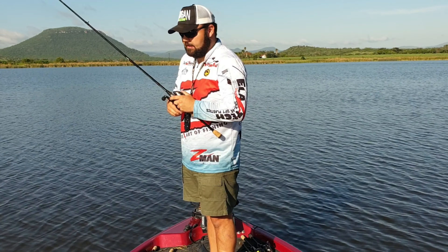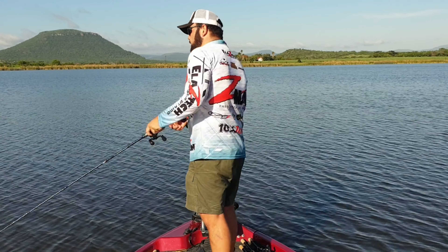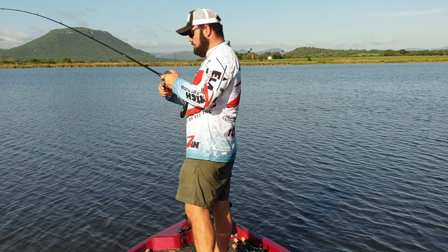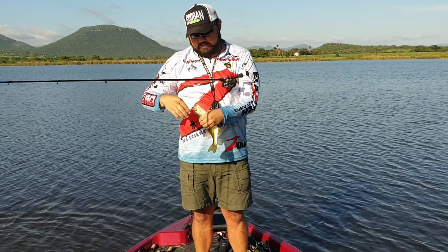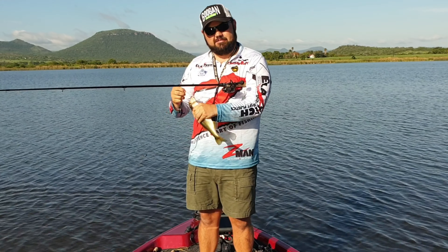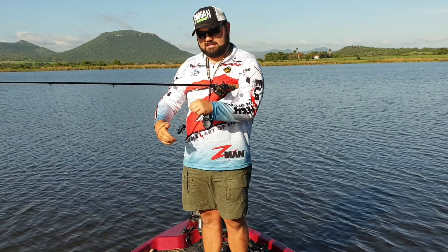Got a tap right there, swimming with my bait — Bandito Bug, Guggenbaits. Not giants, guys, but they're chowing here. If this was a competition, I would have had that limit long ago. Bandito Bug does it again.